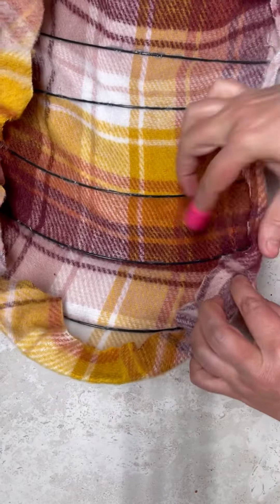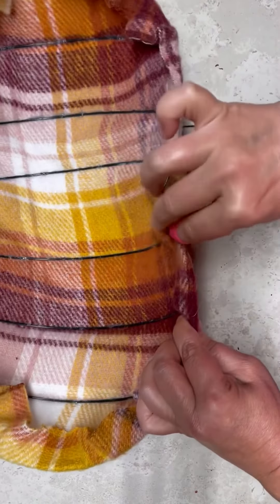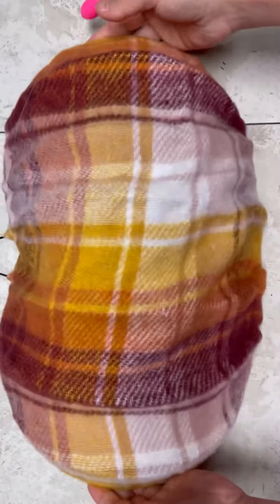All right, that's all I'm doing here is just folding it over, going all the way around. I'm not doing the stem part, I'm just going around, and that's what it looks like.